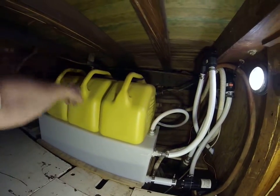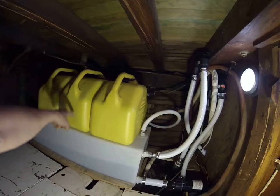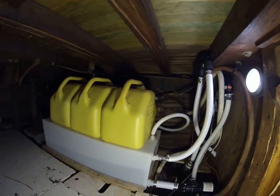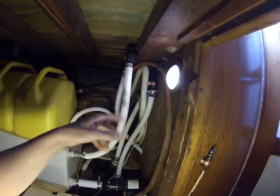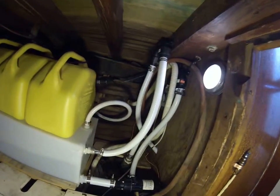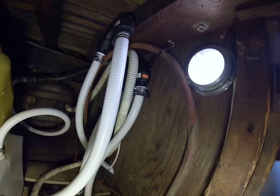I've got a through-deck fitting up here - this was all for a fuel tank before - and a fitting on the top of the tank, so at some point we'll be able to pump it out at a marina. I just have to put a hose in to connect those two. There's lots of vented looping going on, and looping for bilge pumps - there are two bilge pump hoses running through there as well. I built a little junction box here and a little pump-out box here.